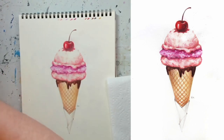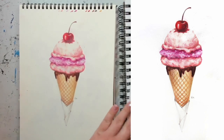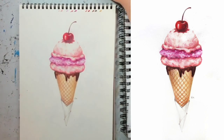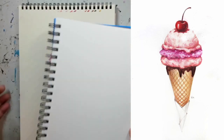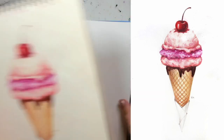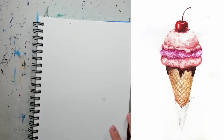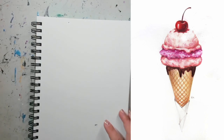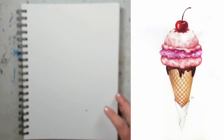That's pretty much all our supplies. You can put them aside for now — we just went through them so you know what to grab and prepare. Now we're going to move to our drawing and start with a sketch.